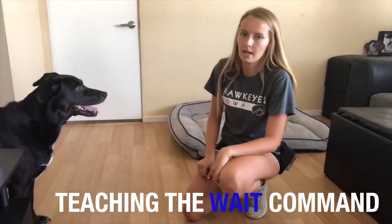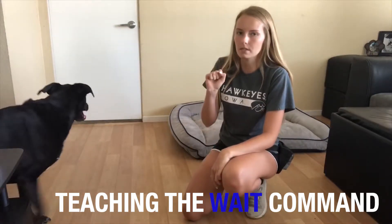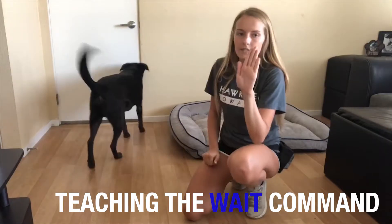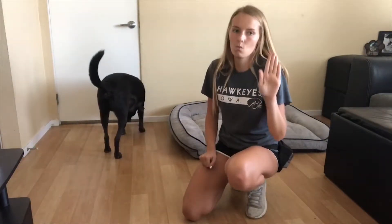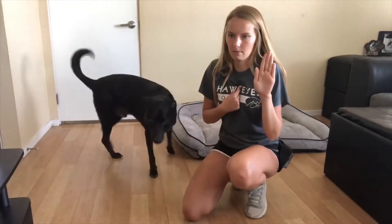So with the wait command, we're going to start from a sit position, and we're going to hold this hand signal. This hand signal is telling them to wait — without us repeating the command.